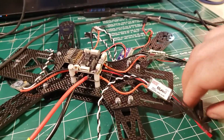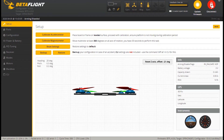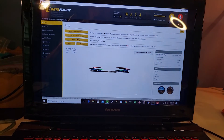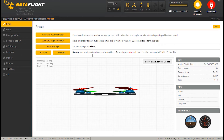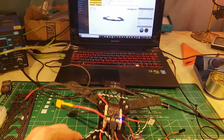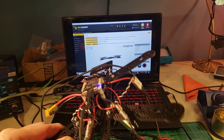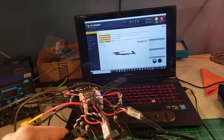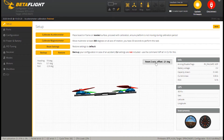Plug the flight controller back in via USB, go to the upper right corner, and hit connect. Note that the quad model should be flat. To level it, click 'Calibrate Accelerometer.' If it's facing the wrong direction, click the reset heading button. Now if I pick up the quad and pitch it up, the computer does the same thing — pitch down, roll left, roll right, yaw both ways. It gives you an exact representation of what's happening in real life.